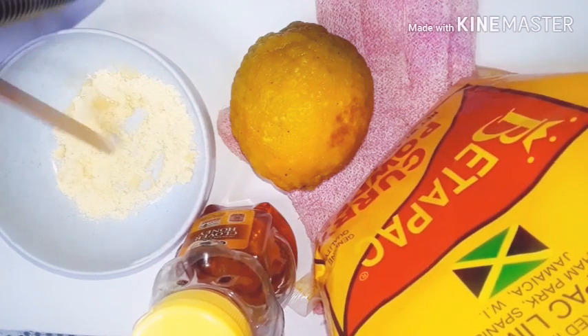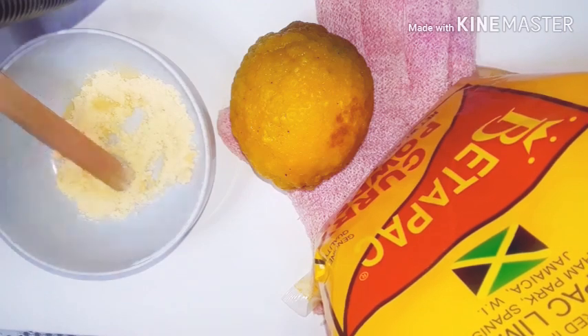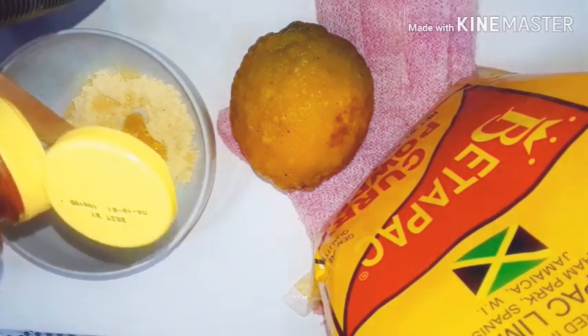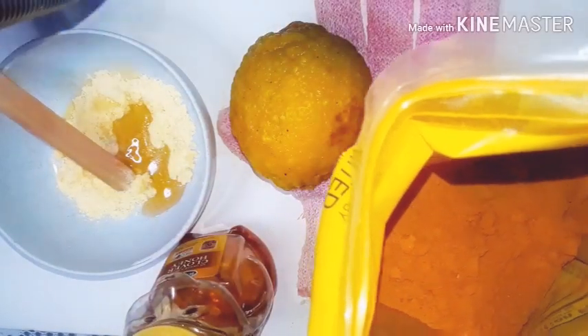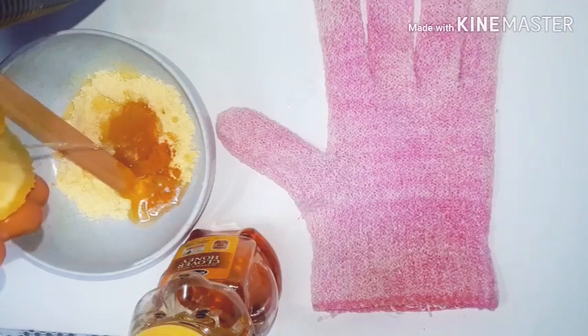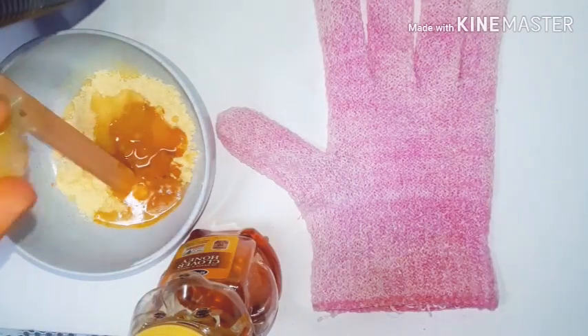Half tablespoon of cornmeal. Then you'll need some honey — about three drops. Lemon, and I'm gonna squeeze. After adding all the ingredients into one container, you will then want to go ahead and use a clean popsicle stick to evenly distribute the product onto your face or onto the affected area. You want to continue to spread it evenly throughout your skin. If you're having trouble using the popsicle stick, you can go ahead and use your fingers. Gently massage throughout your face.